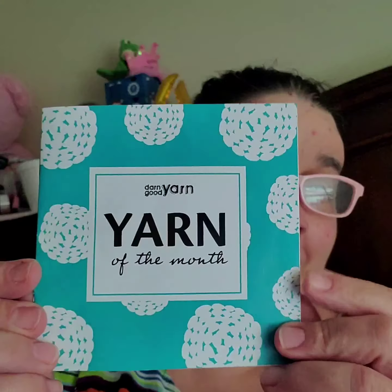So, Darn Good Yarn. And it says, 'Hey there. We believe life is way too short to make boring projects. Congratulations on taking the first step of being an artsy, interesting and creatively empowered crafter.'